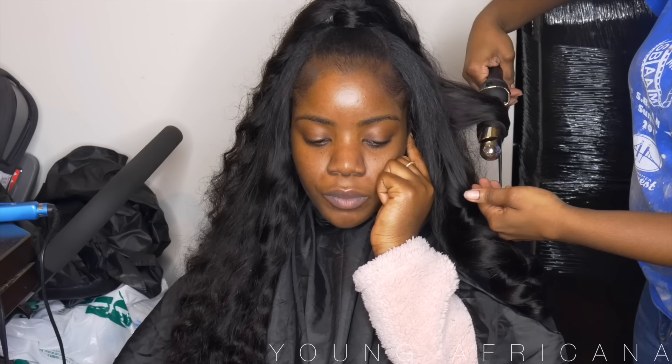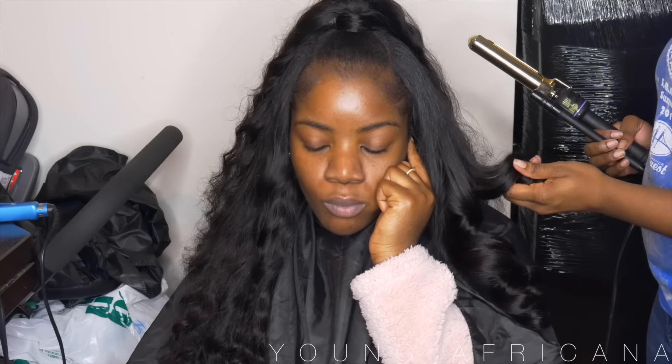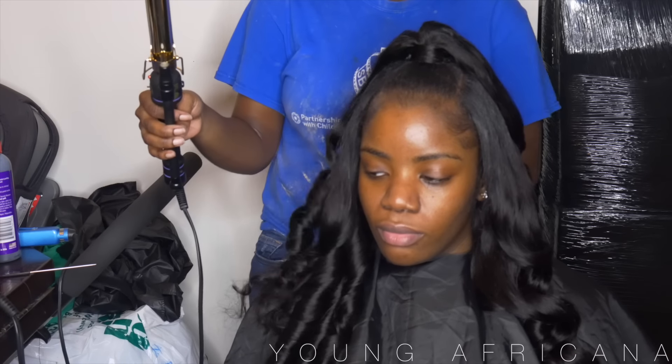Now I'll be using my Hot Tools Marcel iron and I'll be curling her hair. Don't mind me if I'm using it wrong — I'm still learning how to use a Marcel iron, it is not as easy as it looks, so bear with me. As you can see, these curls are extra bouncy. On each side I'm making sure I'm curling away from the face — this gives it a nice, appealing Kim K kind of curl.